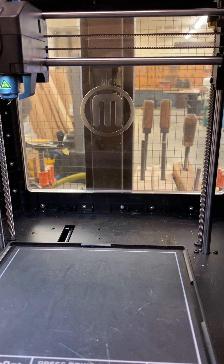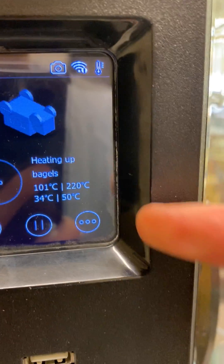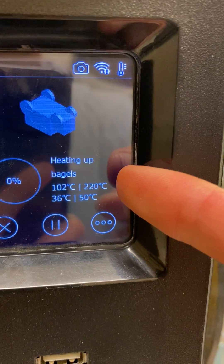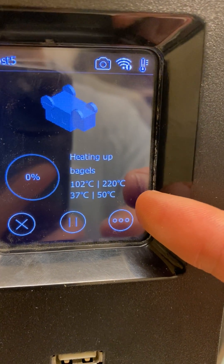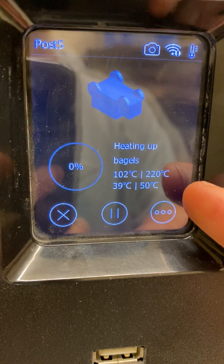It will home, go through calibration, and you can see that the extruder is heating up. When it reaches 220 degrees Celsius it will be ready. The print bed is also heating up and at about 50 degrees Celsius it will be ready to go as well.